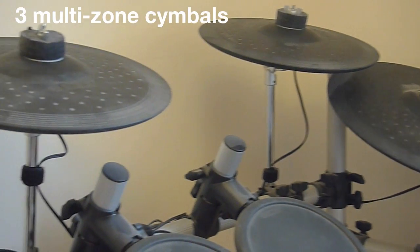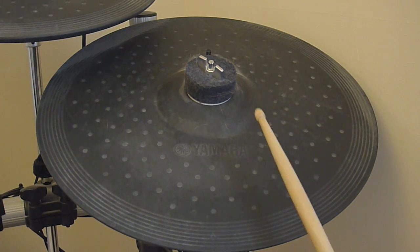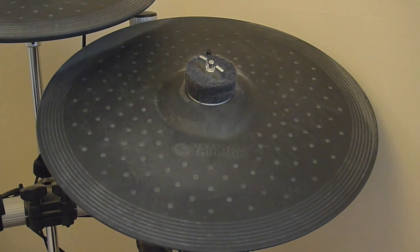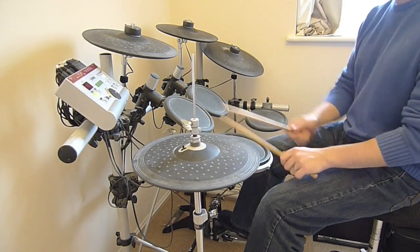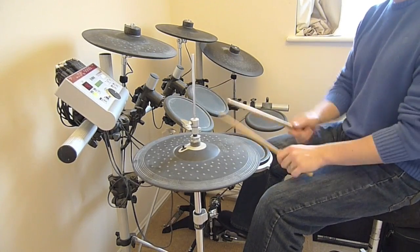You also get three different cymbal pads, all of which are multi-zone, which means you can hit them in different places and get different sounds. The main downside with this kit is the ambient noise from the solid pads. However, most mesh kits have solid kick pads anyway and these tend to be the loudest pads.